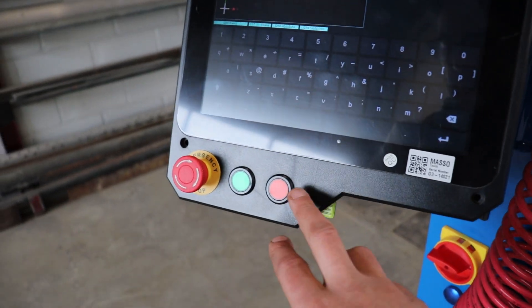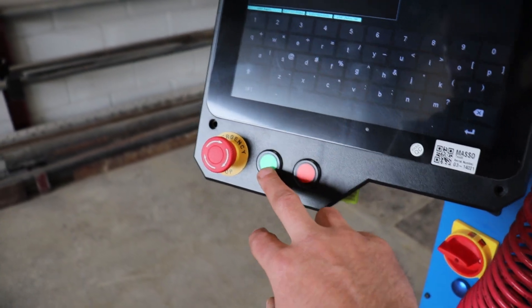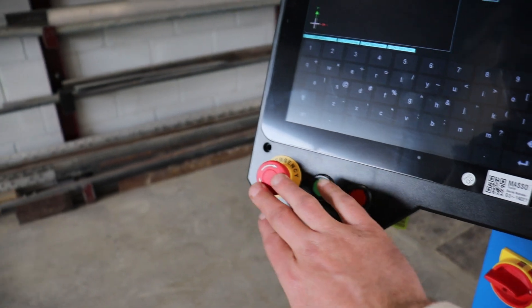These buttons down here come with it and they can be programmed for whatever you need — cycle starts, cycle stops — and you've got your e-stop there.